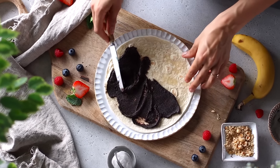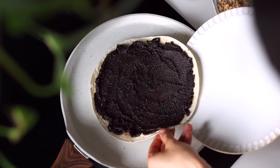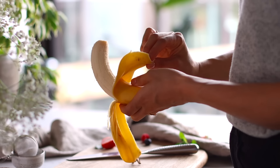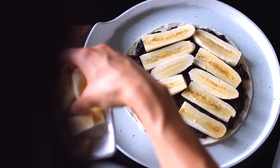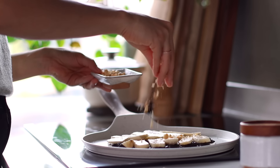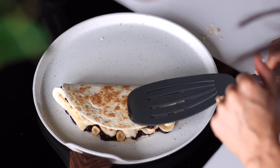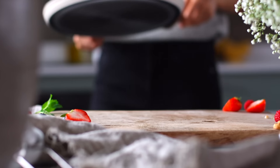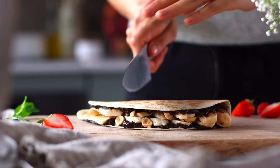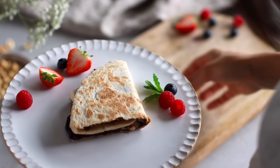Grab a medium sized tortilla wrap and spread that chocolatey tahini mixture over the top. Transfer the tortilla to a large pan on medium heat. While that's heating up, thinly slice a banana into strips lengthwise. Layer the bananas on top of the tortilla, then sprinkle over some coarsely chopped roasted hazelnuts. When the bottom of the tortilla becomes golden, gently fold it in half and press down with the back of a spatula. You could also roll the tortilla into a burrito shape and toast it — that makes it a neater to-go option. And now your chocolatey breakfast is ready to enjoy.